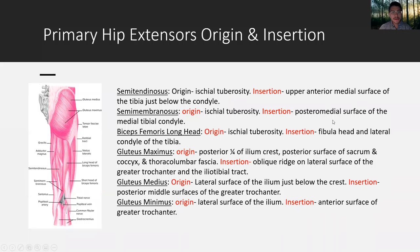Primary hip extensors origin and insertion: this group — semitendinosus, semimembranosus, biceps femoris long head, glute max, glute medius, glute minimus — all originate on the ischial tuberosities and then insert onto the lower leg fibula and tibia respectively. You can see on the posterior side how they cross the knee and insert on the upper tibia and fibula just below the knee.